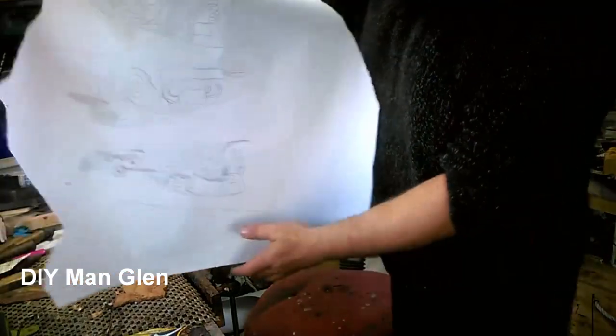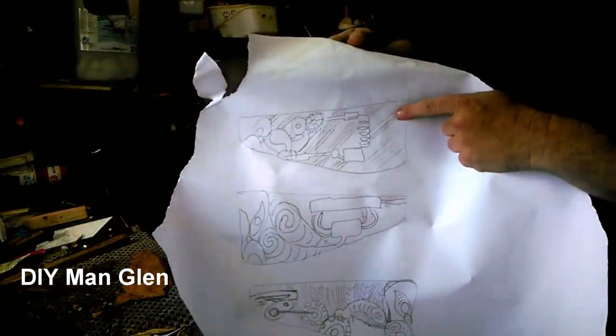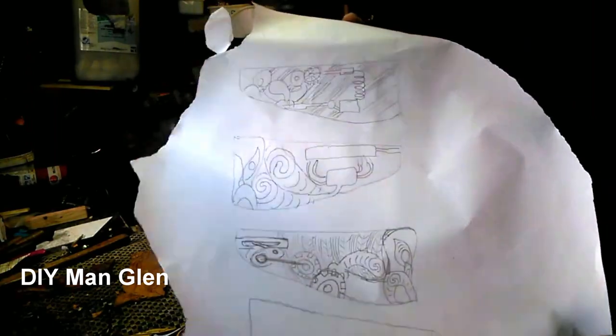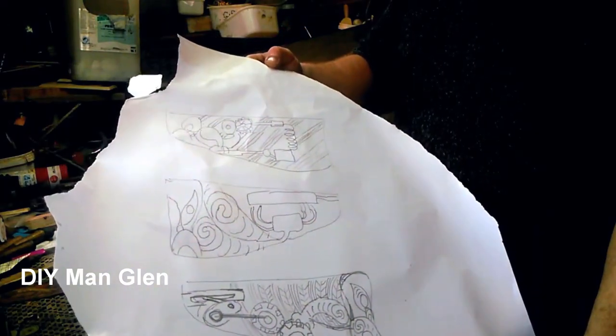First off, I draw it up onto just templates and concept drawings. They're very rough — they just give me an idea of where I'm heading with the carving.